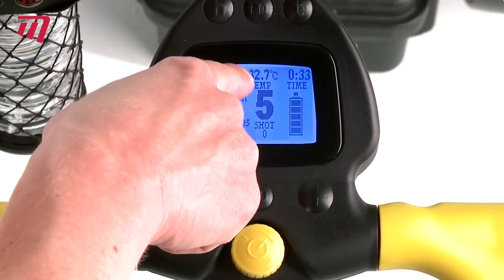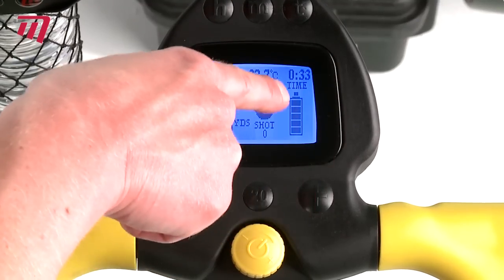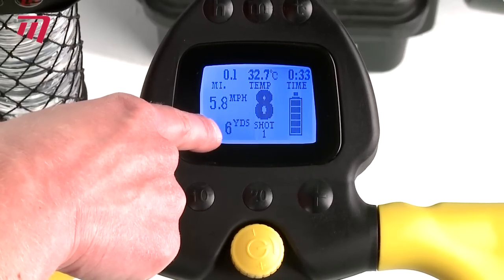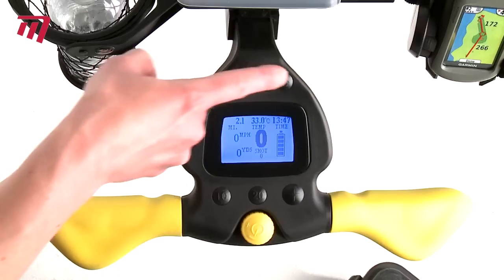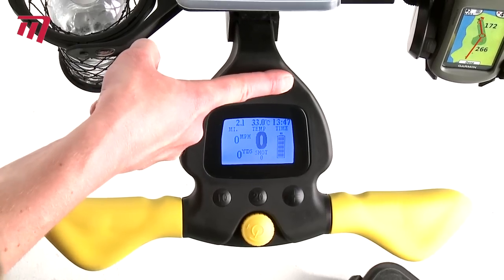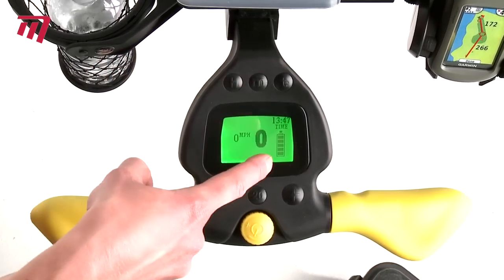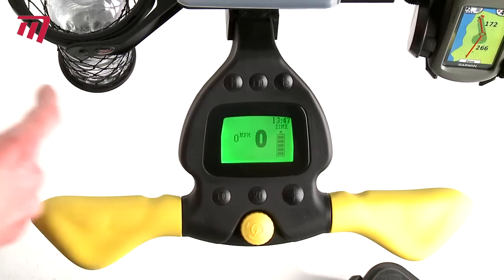Up here we've got the temperature gauge, the time of day, and also the battery life monitor. You can even measure how far you've hit your shot. The trolley also features a tournament mode which disables all the other features and leaves just the speed, the time and the battery life.